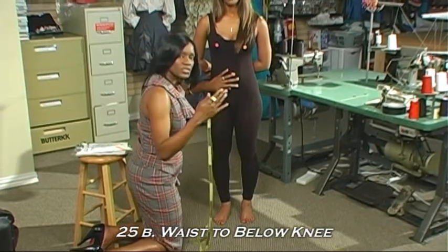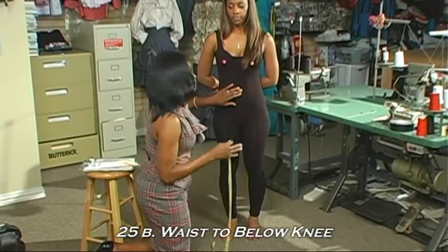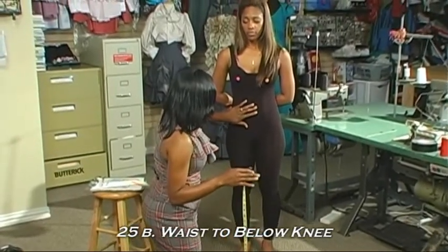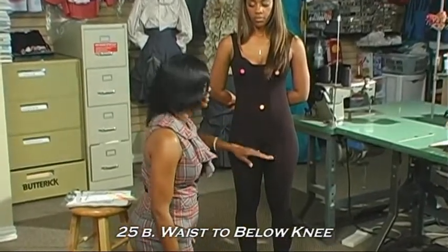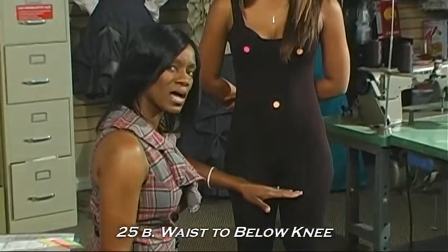There are several different lengths that you can get a skirt or shorts in, so sometimes you can cater your measurements based on your specific needs. The waist to mid-thigh measurement helps us with things like shorts or maybe a long tunic style top.